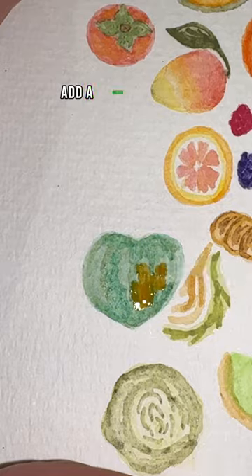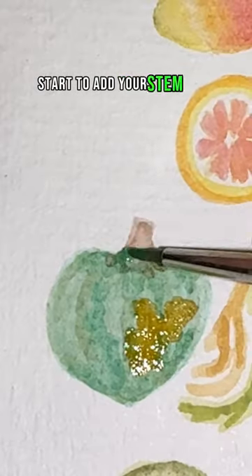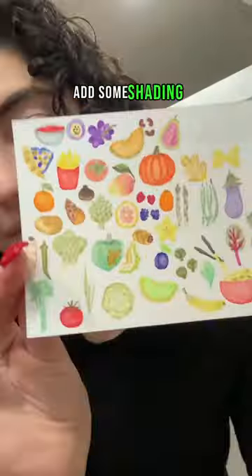Add an orange splotch on your squash for a patch of color, then start to add your stem with your brown. Do the same thing in a light wash with your green, add some shading, and that's it.